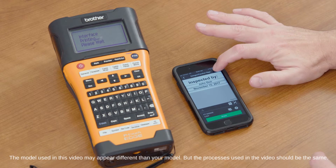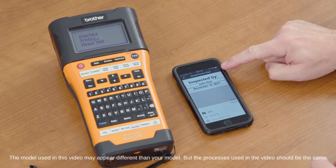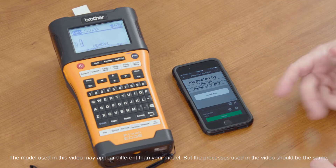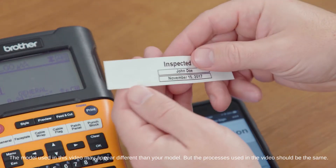Another thing we can do is save that label. If you select the three dots at the bottom, you can hit Save, and now it's saved as a saved label.